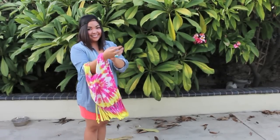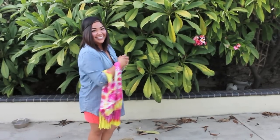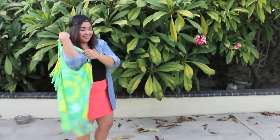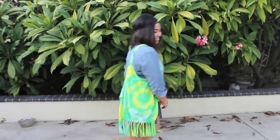Hey everyone! I know you all have some t-shirts that you no longer wear anymore, so here are two different but similar ways to turn your old t-shirts into reusable bags without having to sew them. Doing this is not only super simple, but a clever craft to help everyone be environmentally friendly. If you're interested in learning how to recreate this, then just go ahead and keep on watching.